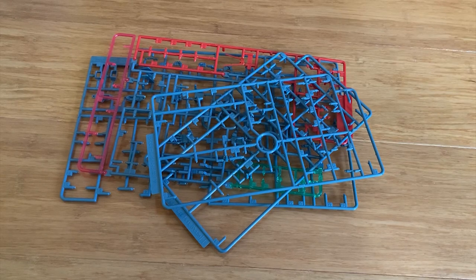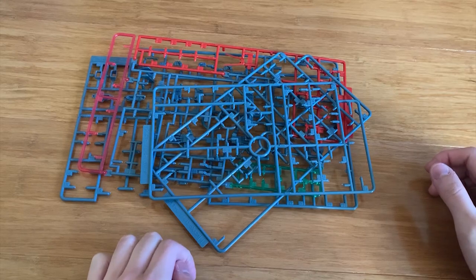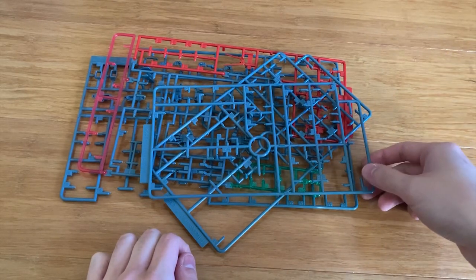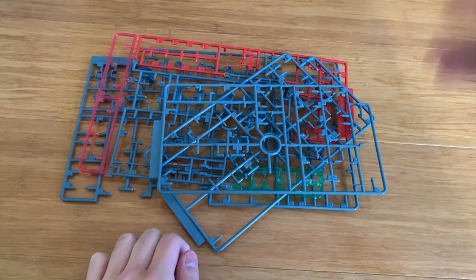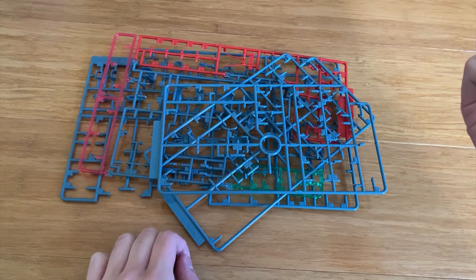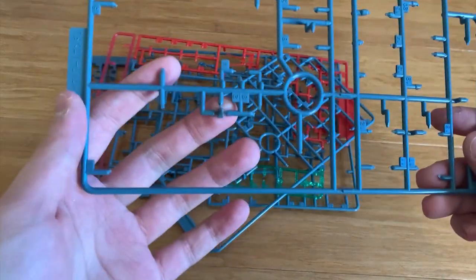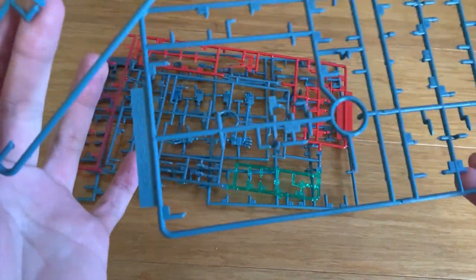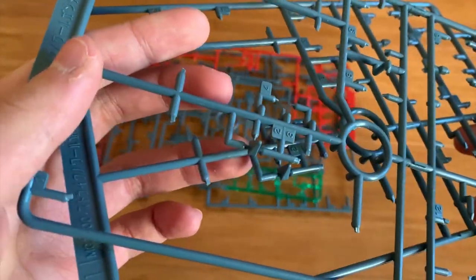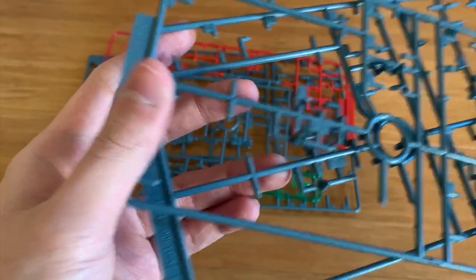As usual, I'd like to go through what's left over. This time the leftovers are actually not that much — most of them are just very small pieces. I'm not bothering to mention those, and some I threw away because they're just not useful at all. Now let's look at the leftover parts. This is the I runner — we got the Rocket Archer hit left out, and that's it.